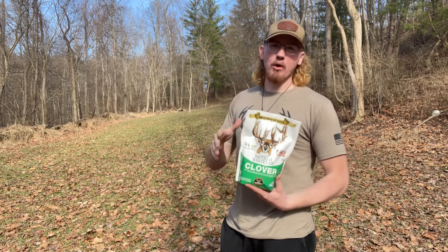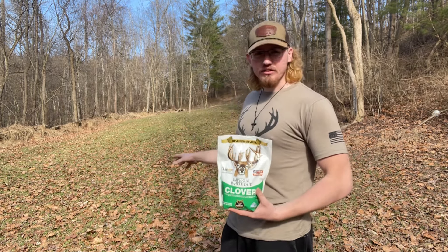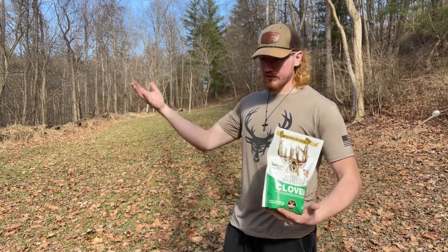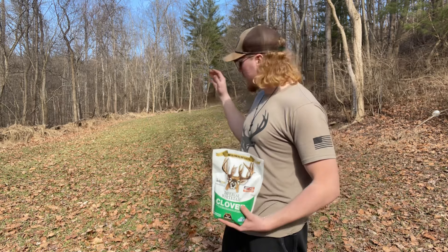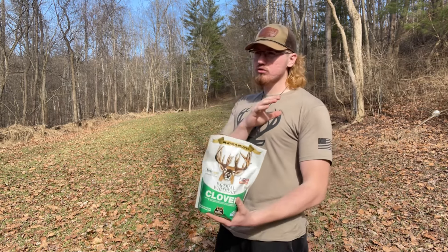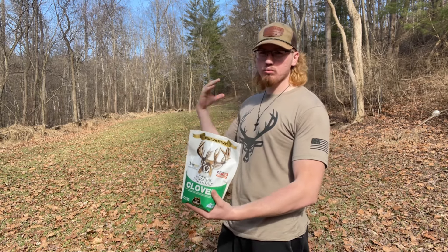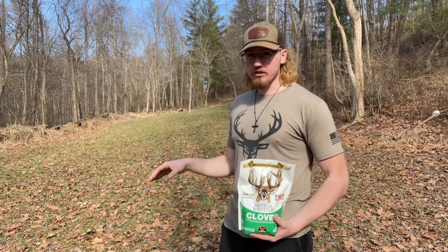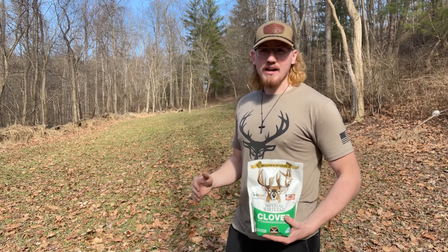I'll give you a little bit of a breakdown. I planted this clover plot in the fall of 2023, so this last fall before deer season. From my understanding, clover doesn't do well its first year, but it really takes off the second year. This plot actually did pretty well this year — a lot of clover — and then I filled in some of the bare patches with winter rye.